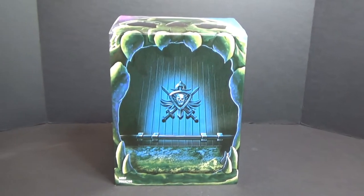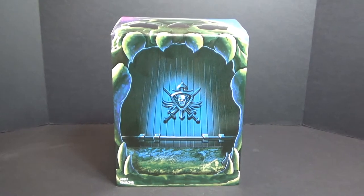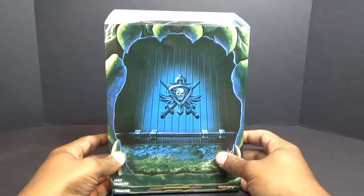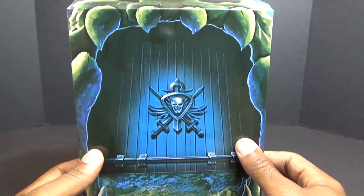Hey, what's going on everybody? I'm George, 80s Transformer fan. Today I'm doing another Masters of the Universe tour review. It is Club Greyskull slash Filmation's Merman. This is his slipcover — he's packaged inside the silver drawbridge Castle Greyskull.